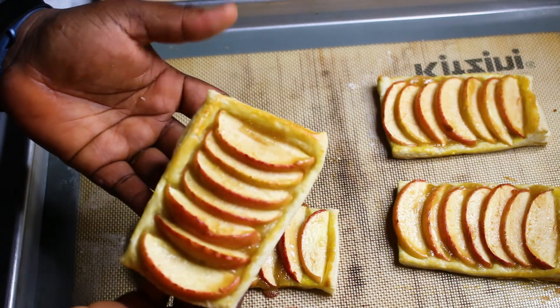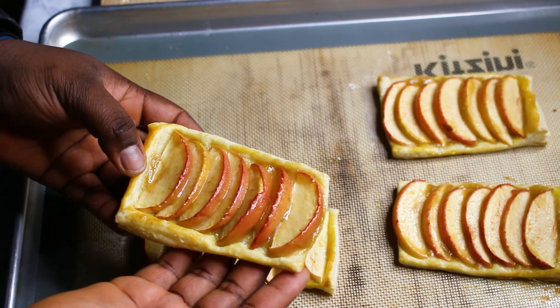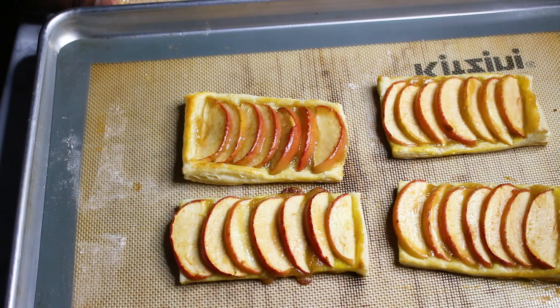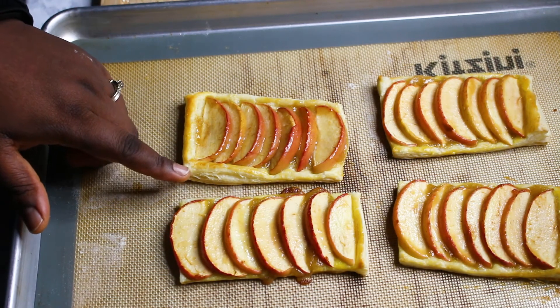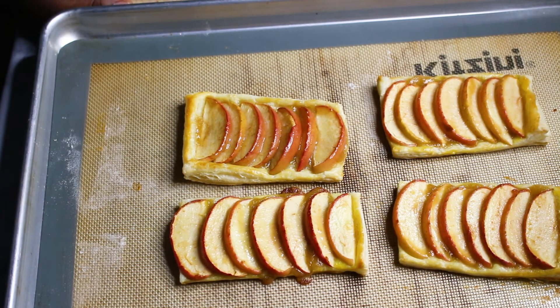It's beautiful and it would be perfect on any dessert table. I hope you guys enjoyed it and will give it a try — you can also use any homemade crust for this purpose. As always, thank you for watching, and I will see you in the next video. Please like, subscribe, and share the videos. Thank you to all my subscribers — God bless you, bye!